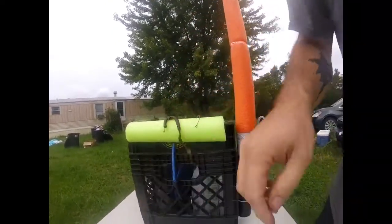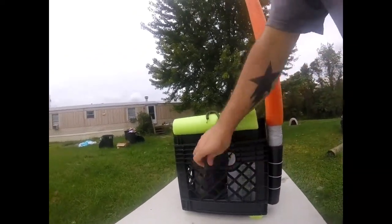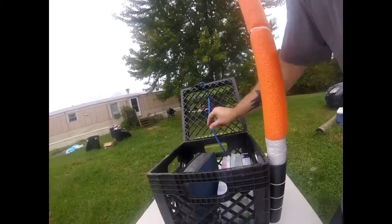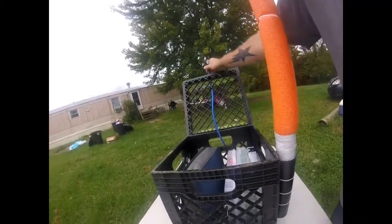It does not get in my way, and if for some reason it would, I can tuck it in on top or tuck it out the back — it's not a big deal. I like having that extra cord there; it lets me shut it easier.